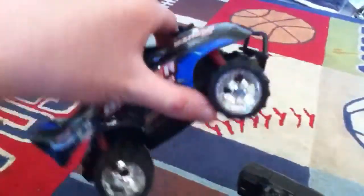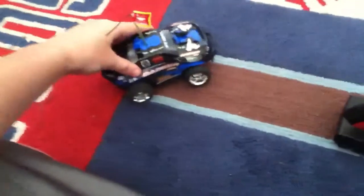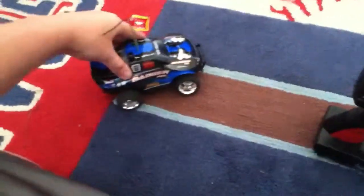One thing that bugs me — even though it looks like there's back suspension, there's actually no back suspension. There is front suspension, but the back is just the body moving. That's a design flaw.